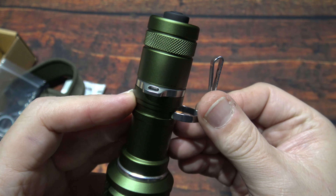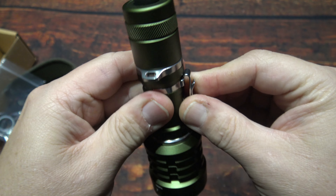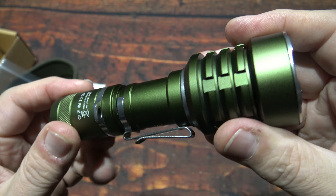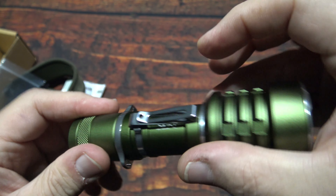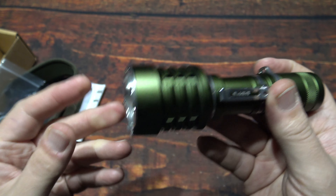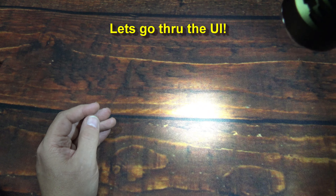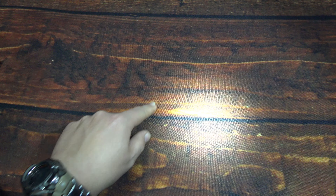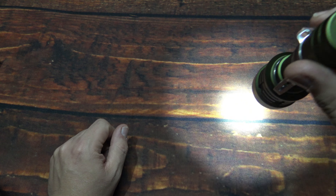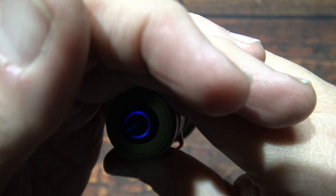I'm going to put on the clip before we go through the UI. The UI is super simple — it only has two light outputs: high and low, and then it's got the strobe. Now I use the clips on these quite a bit. This is a two-way design — it looks like you can put it either way. I always like carrying the bezel down facing the ground when I'm walking. It's nice and snug, and it's nice to be able to flip it around if you choose to carry it upright.